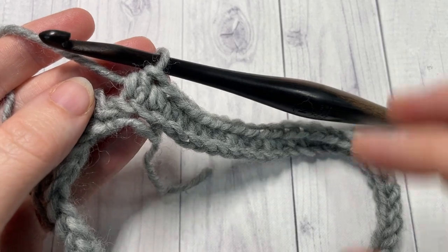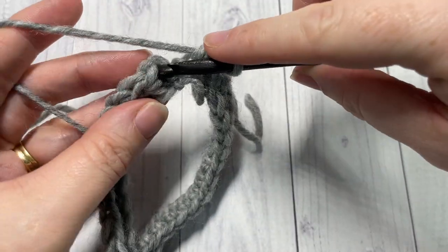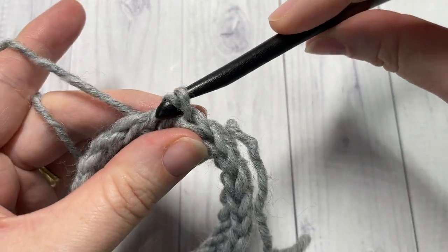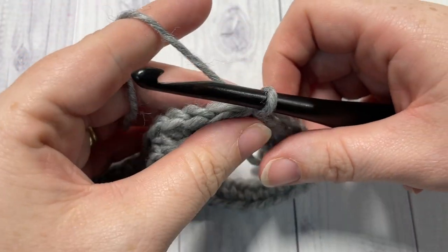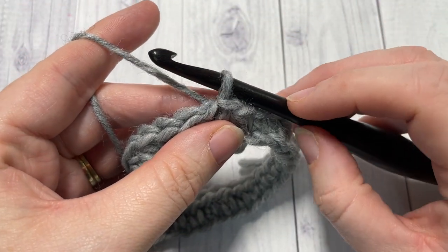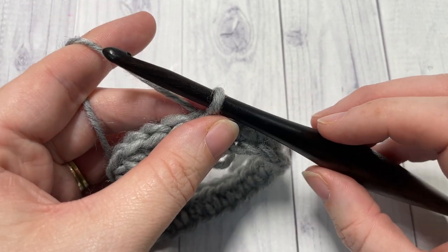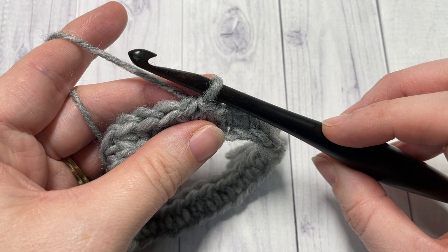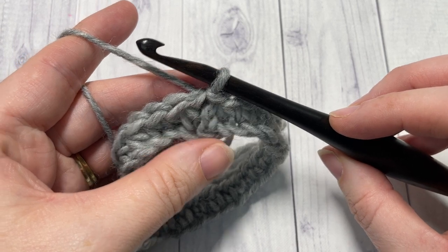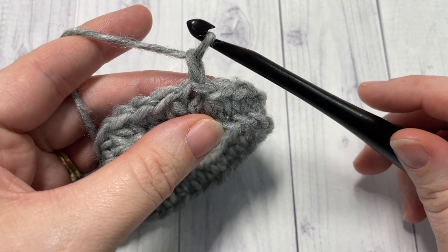At the end of round one, once again make sure that your work is not twisted, then join with a slip stitch into the top of that first stitch. We're now going to work three more rounds — rounds two through four — of half double crochet stitches, but this time working them in the third loop. To find your third loop, chain one and do not turn your work.